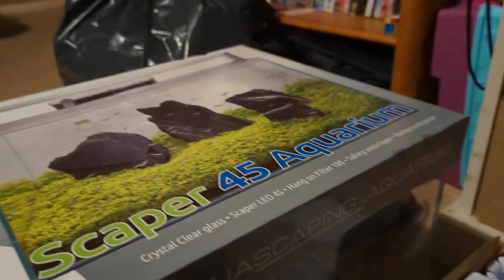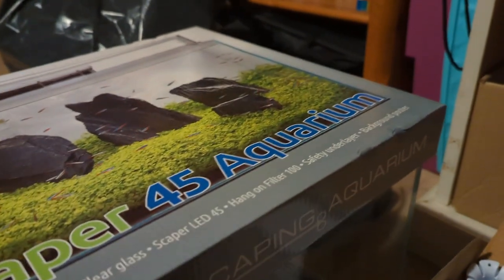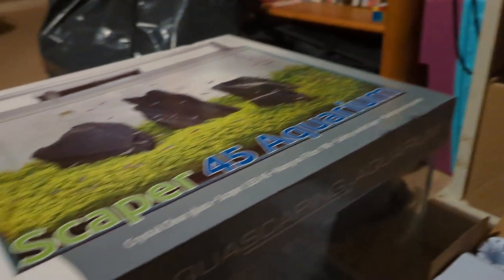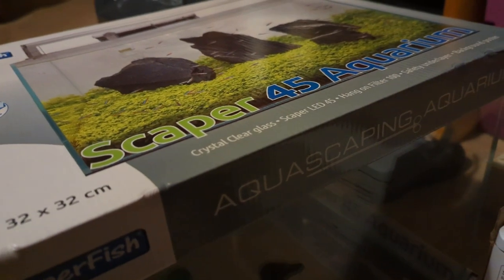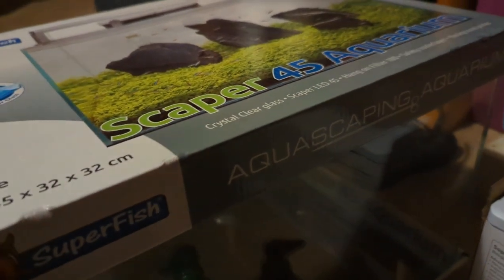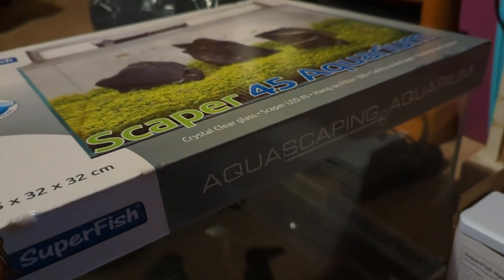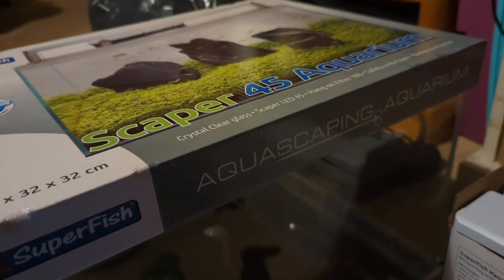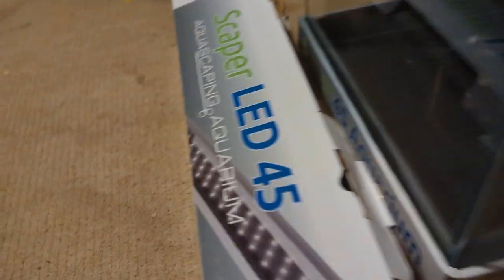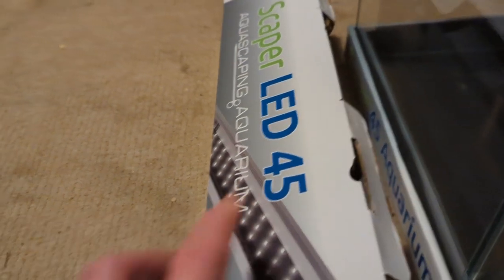Here's the tank in question — it's the Superfish Scaper 45 Aquarium, clear glass Scaper LED 45, hang-on-the-back 100% filter. Safety underlay and background included as well, but I won't be using the background — I don't have any background on my tanks. This Superfish kit has Opti-White glass and costs £89.99. You get the Superfish Super LED 45 Aquascaping Aquarium light with a plug, and the tank itself.